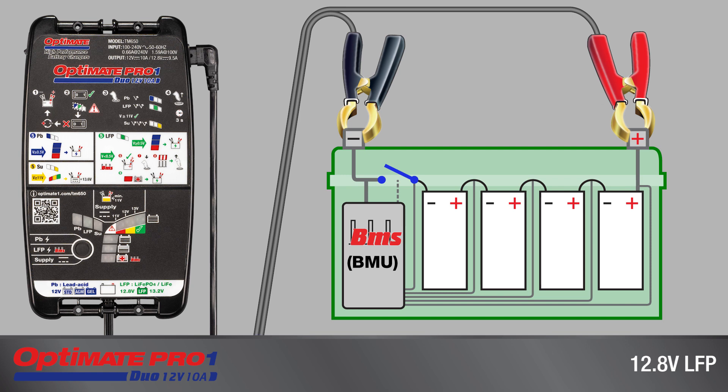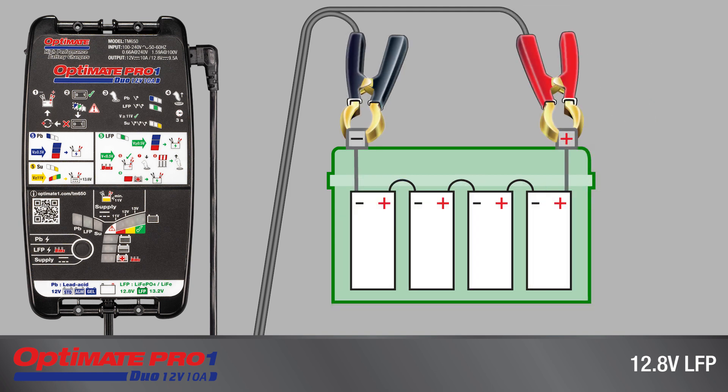This charger can reset new LFP batteries delivered in sleep mode or recover deep discharge batteries. It also charges and tests LFP lithium batteries with different types of battery management systems, including standard batteries with basic cell balancing.